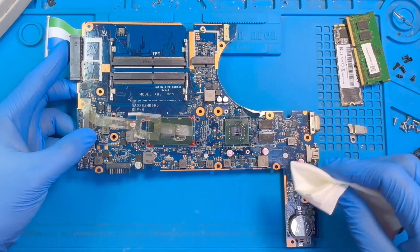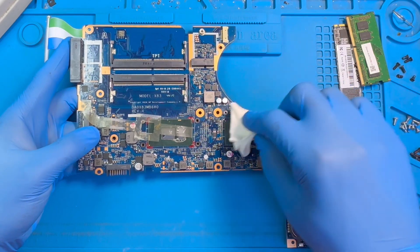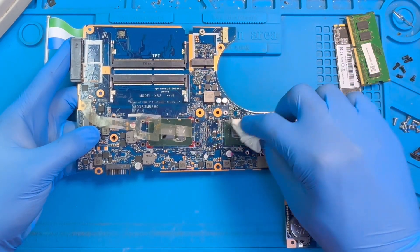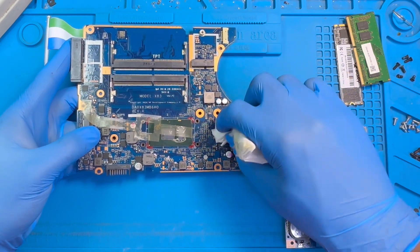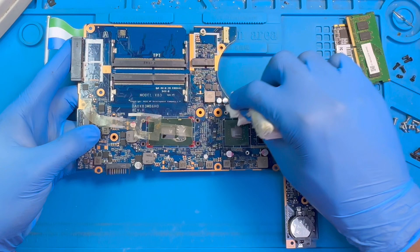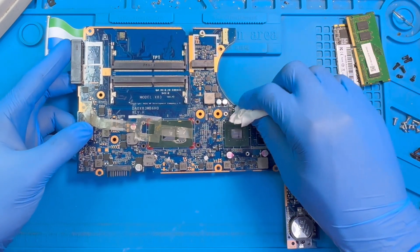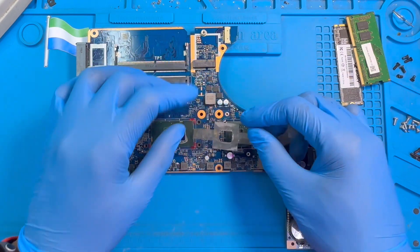After you heat it a bit, you wait so the processor becomes a bit cold, then you clean the oil on top. Clean the oil so the motherboard doesn't get too much oil. Do this only when the processor has become a bit cool — don't do it right after heating, so you don't spoil the chip. The chip is very very hot at that time. After you clean it like this, put the plastic cover back.